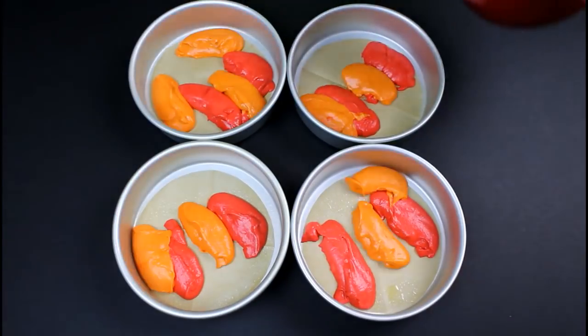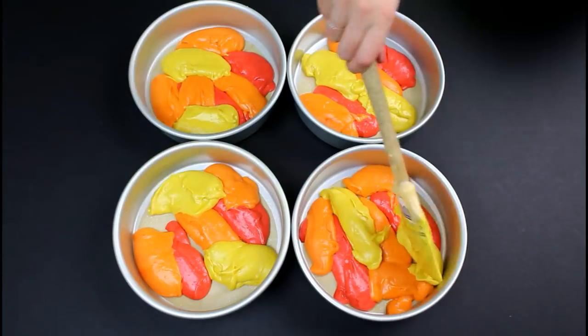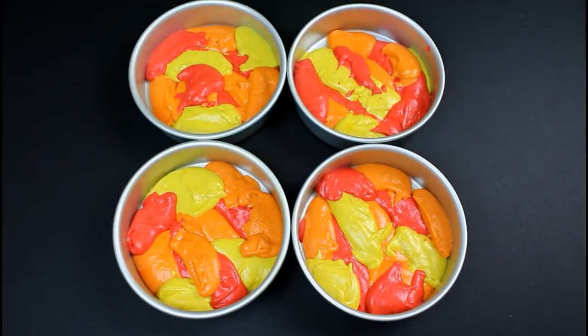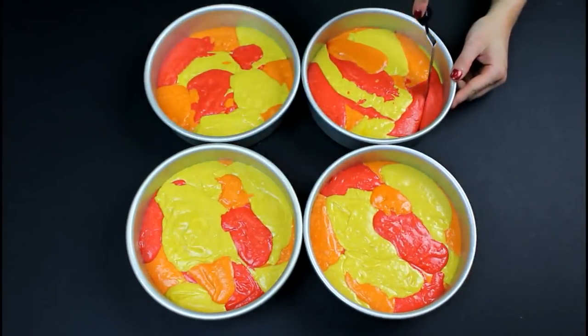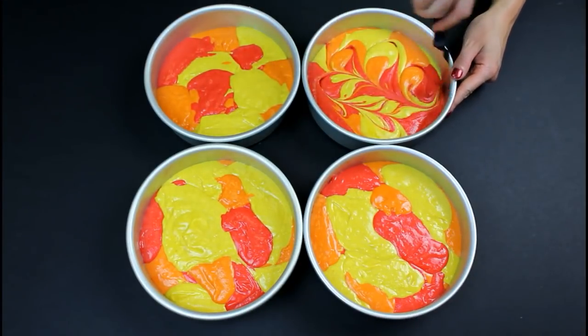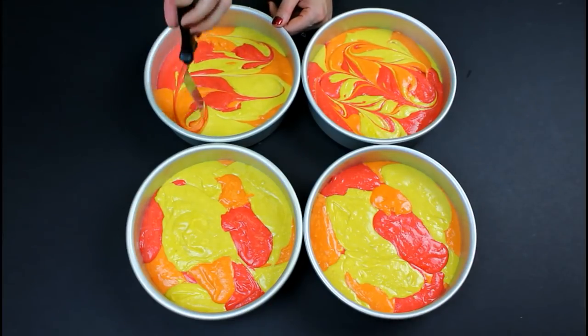The layers are made with a pumpkin cake batter which has been colored yellow, orange, and red with gel food coloring. Evenly distribute spoonfuls of each color into 7 inch pans and then wrap on the counter to help the batter settle. Drag an offset spatula or knife through the batter both horizontally and vertically.